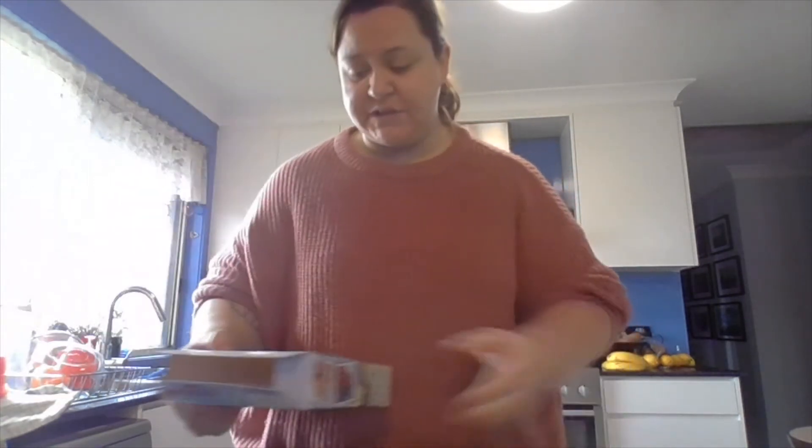This is the interesting bit — now I have to read the instructions, and it says bake for 15 to 20 minutes.